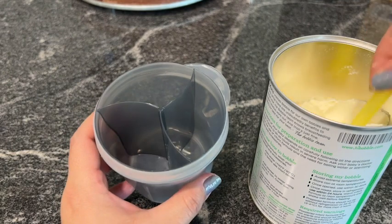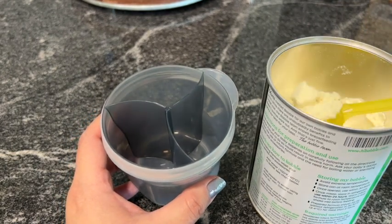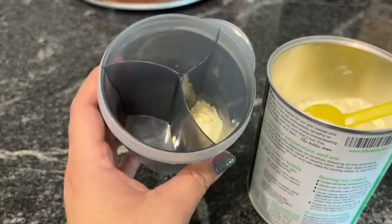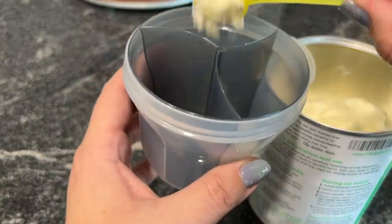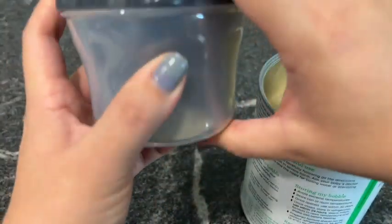I'm going to prepare for three two-ounce bottles. I'm going to go ahead and put one scoop in each section and I'll be good to go. I love that it has three compartments because it makes it easier to have several bottles when you're on the go.